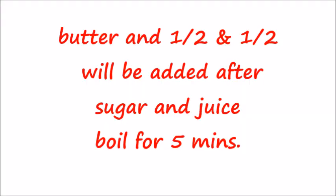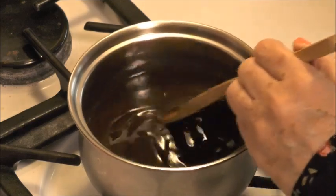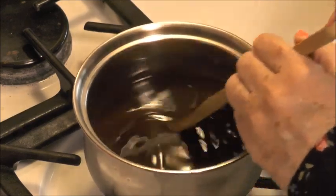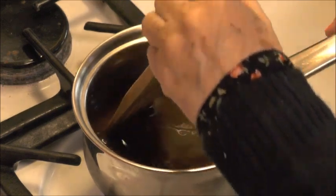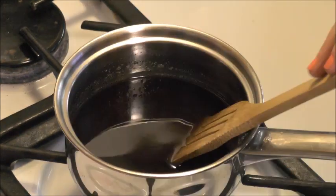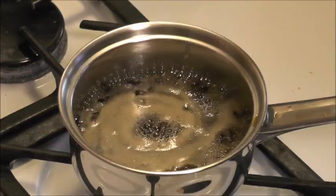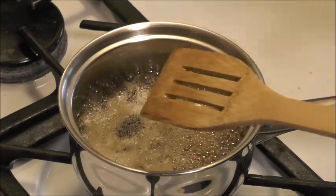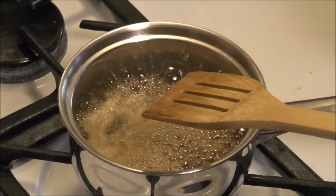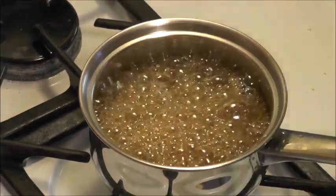I'm going to stir this and try to get this sugar melted before it comes to a boil, then let it simmer for five minutes. Now all my sugar is dissolved, so we're going to let it boil for five minutes or so — we have a lot of pineapple juice and the water in the pineapple juice needs to boil off before this gets thick.